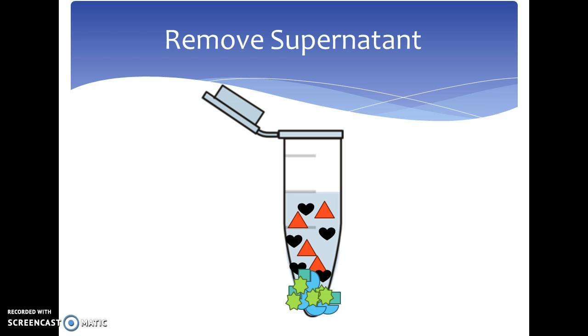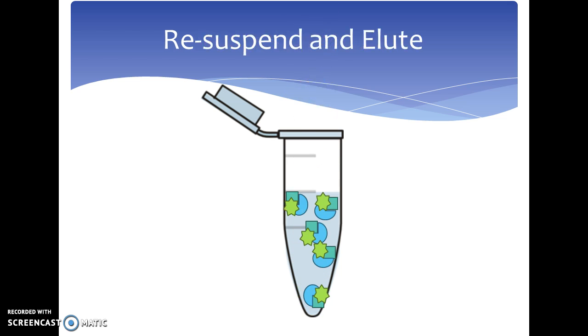Next, the supernatant, which can be found on top of the tube, is then removed. After the supernatant is removed, you resuspend and elute the mixture in order to remove the antibody and the bead from the antigen.